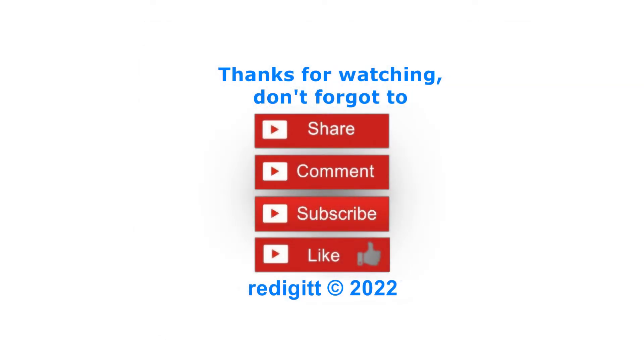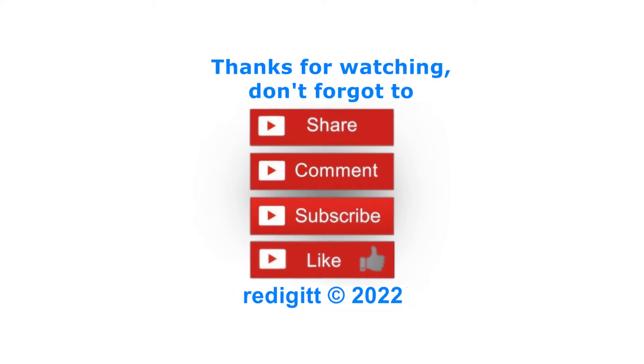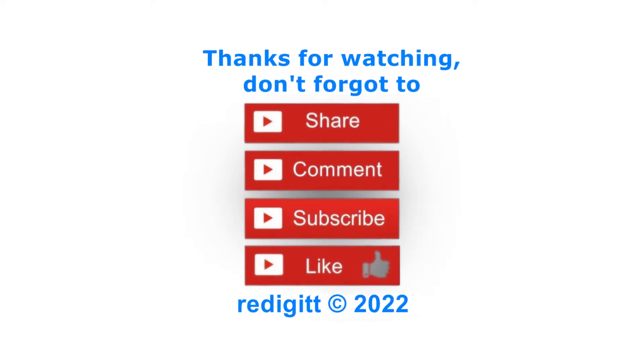Thanks for watching, don't forget to share, comment, like and subscribe. See you next time, goodbye.